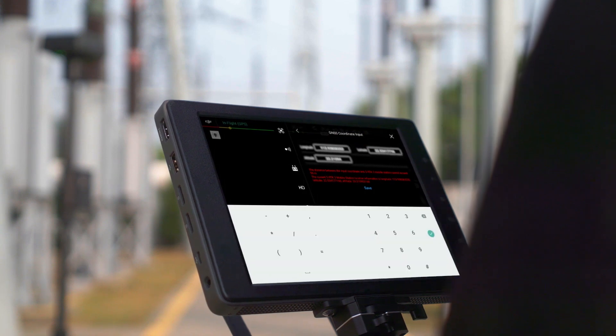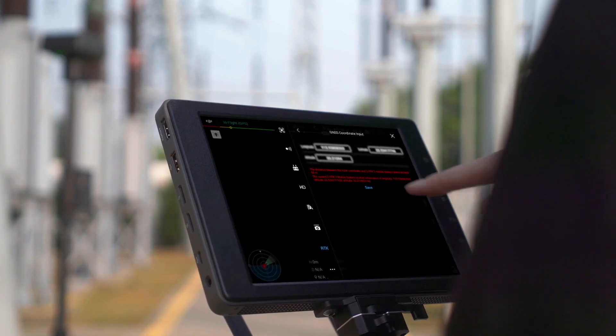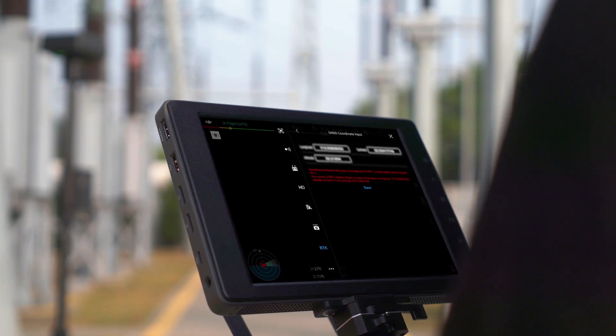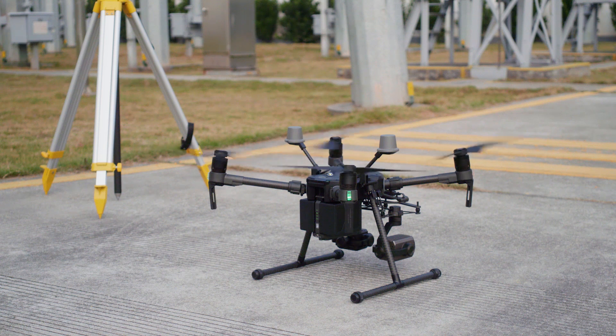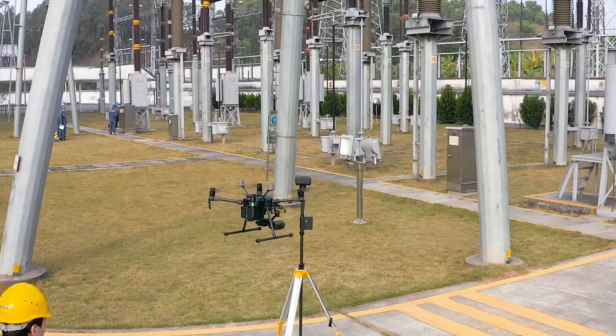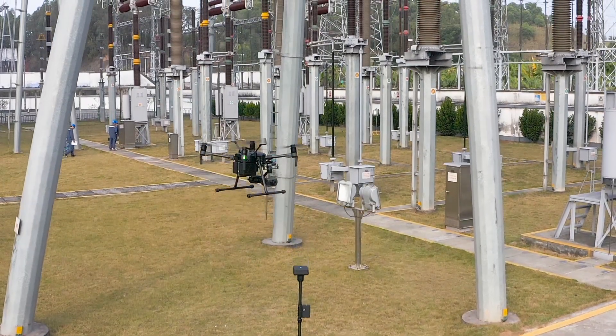Select GNSS Coordinate Input. You can manually input the DRTK2 mobile station's current position information. Tap Save. After the information has been successfully inputted, the system will save its current location information. Now you know how to set up the DRTK2 high-precision GNSS mobile station for the Matrice series.